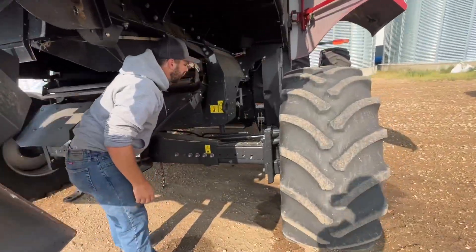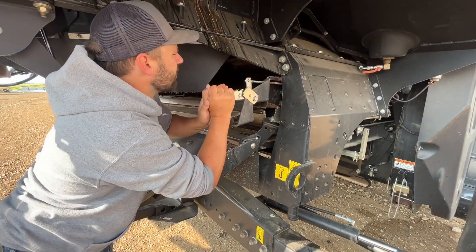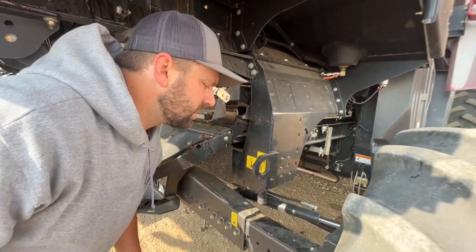Here we have an adjustment for your pre-sieve. That should open and close the pre-sieve, and you'll need to know that for different combine settings.